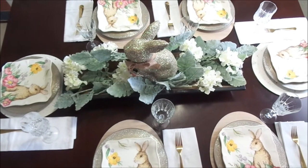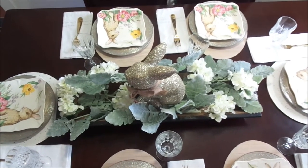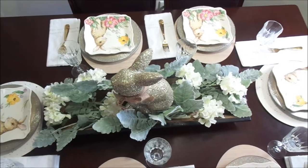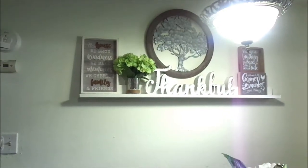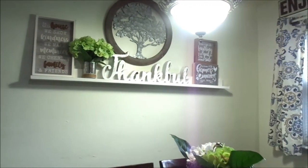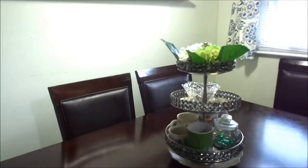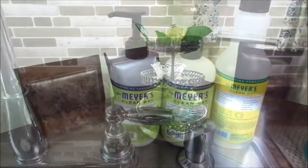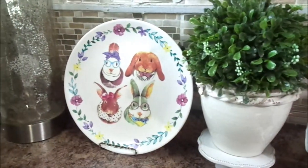I thought this turned out beautifully. I didn't want it to be too over the top, but I wanted it to be very formal, very elegant, and also beautiful. This is the same space — it can also be very casual and just very simplistic. These are the little touches that I added in my kitchen.